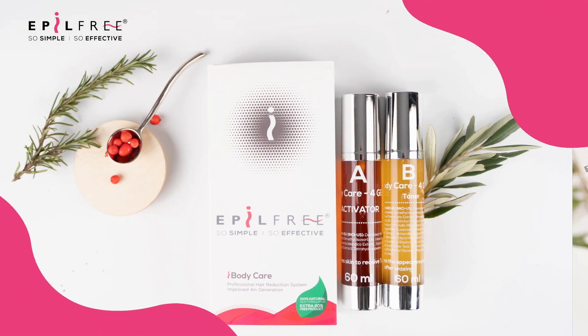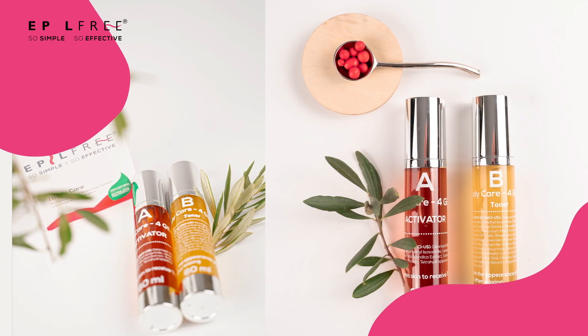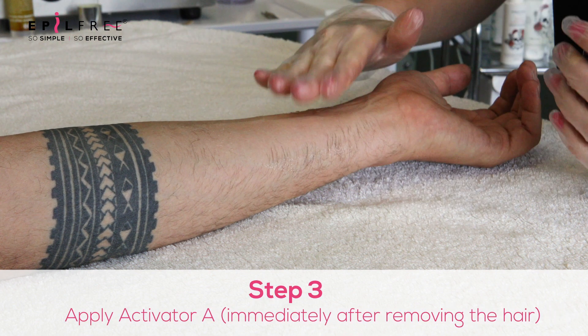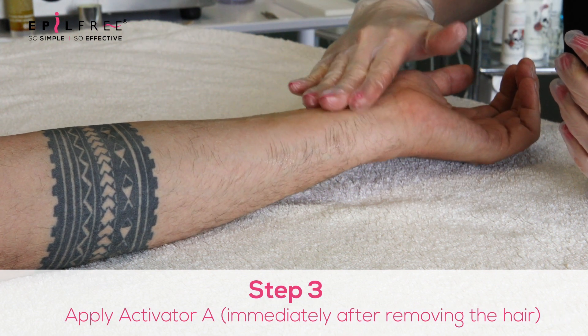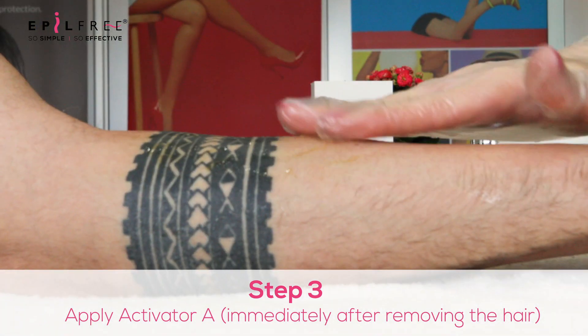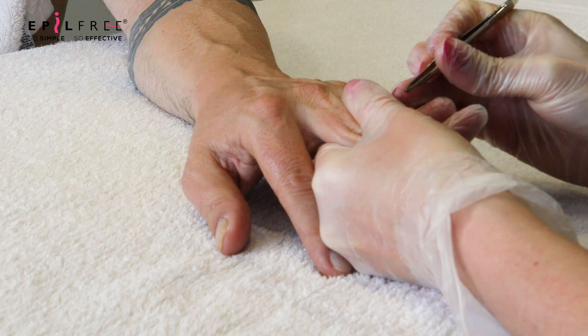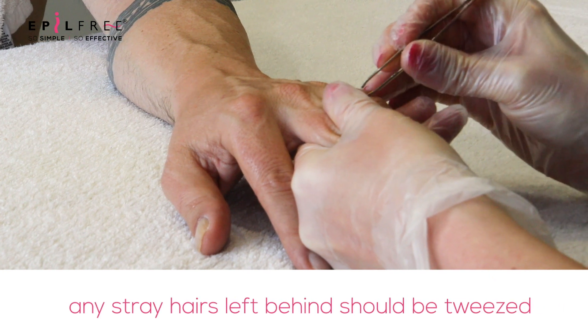The epil-free treatment consists of two products: an activator and a toner. You are going to spray the activator and tap it into the follicles after you've removed your wax. This should be done immediately. Any stray hairs that are left behind should now be tweezed.